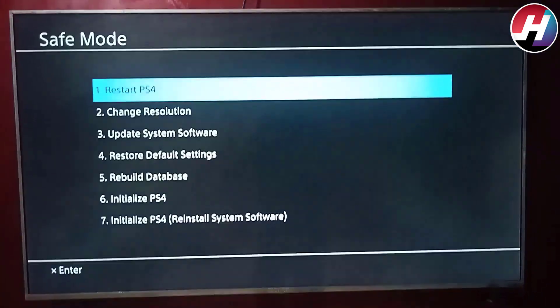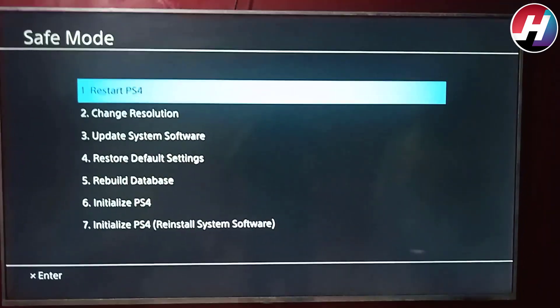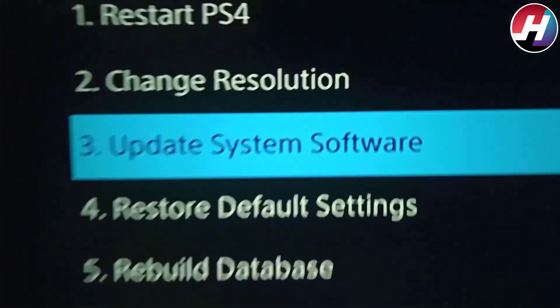On the screen you can see options: Restart the PS4, Change Resolution, Option 3 Update System Software, and many more. Now you have to scroll down to Update System Software.